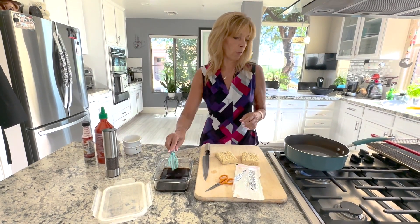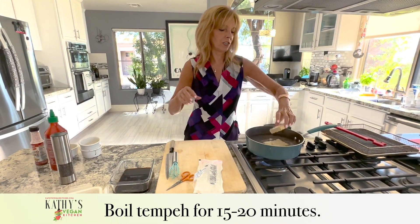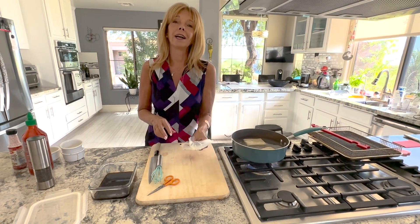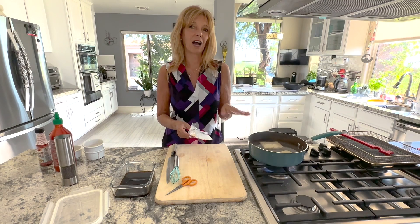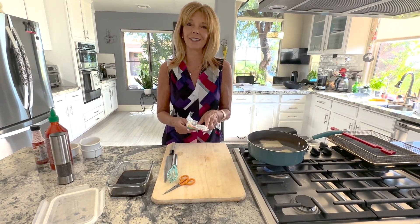We're going to boil the tempeh for 15 to 20 minutes — probably 20 minutes. And once we're done, we're going to take it out, let it cool a little bit, dry it off, and then we'll get onto the next step.